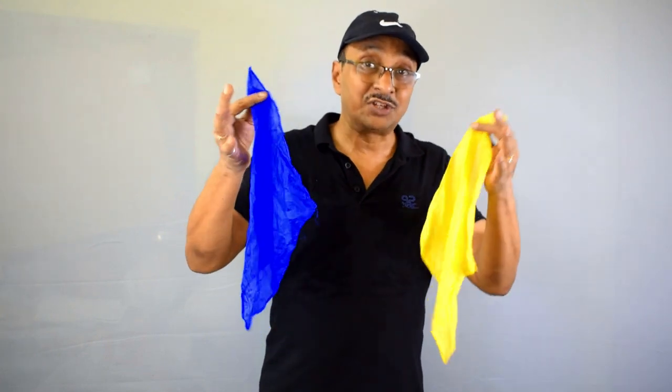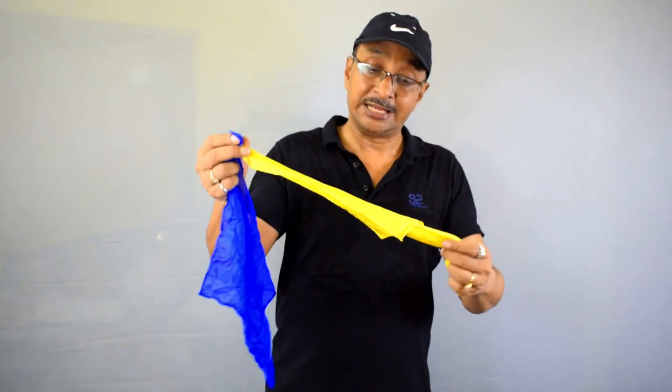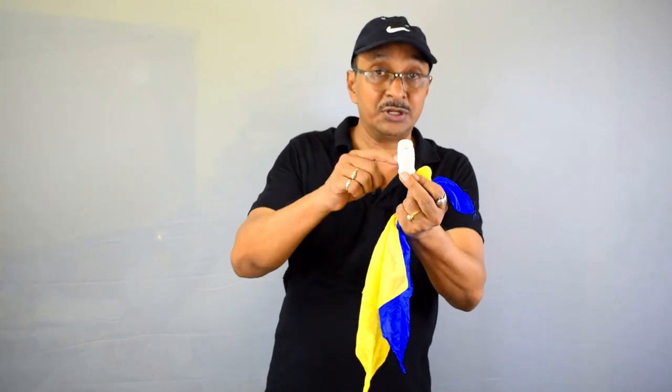For this trick you'll need two silk hankies of the same size but of contrasting color. I'm using yellow and blue — they are about 12 inches in size. Other than this, you need pill boxes. I have managed to find these pill boxes in a local drugstore. They are tubular in shape and the opening is not very large.